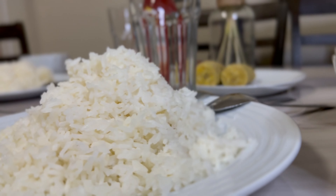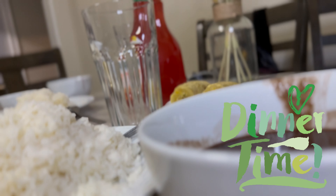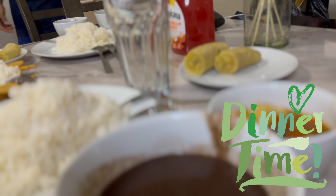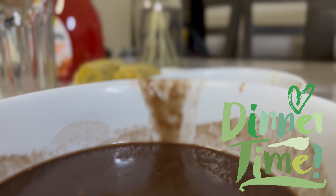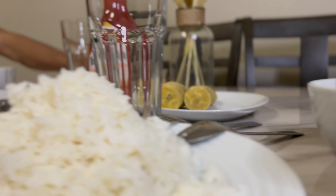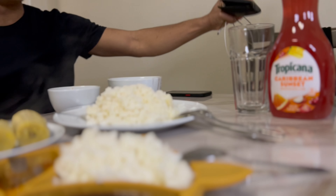Okay guys, there you have it — this is the final look of the food!